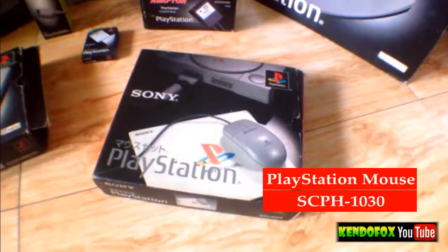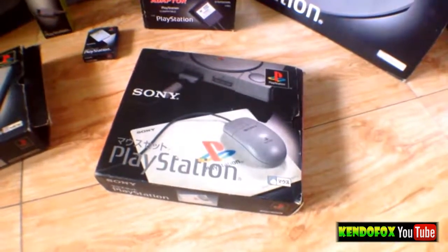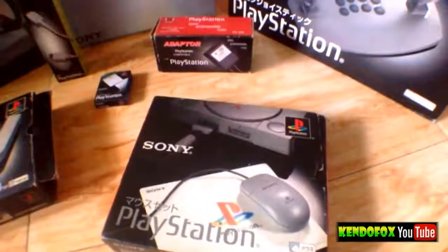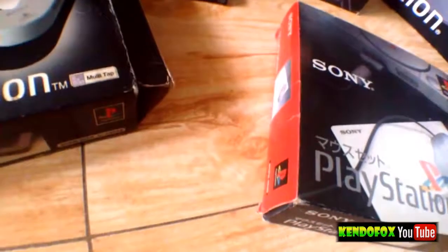Alright, what's going on guys? GatorFox here and this is gonna be just an overview for my PlayStation peripherals. So let's start with the PlayStation Mouse. This is the SCPH-1030. There are a lot of games where you can actually use this mouse.